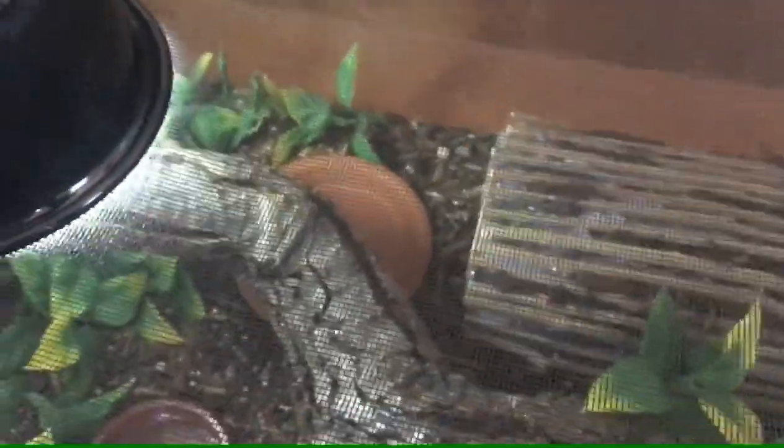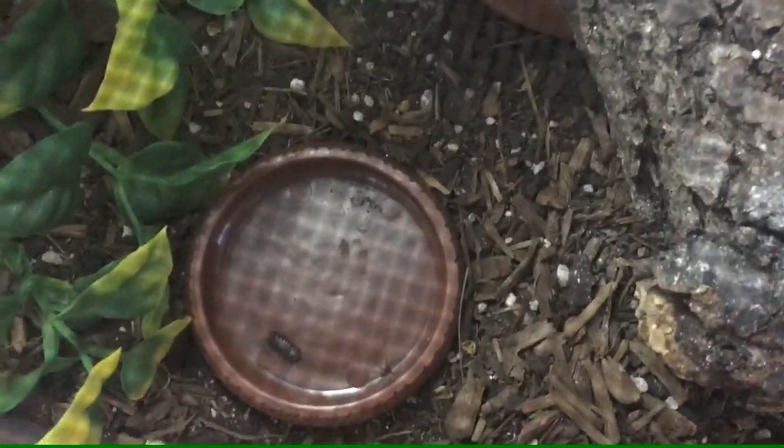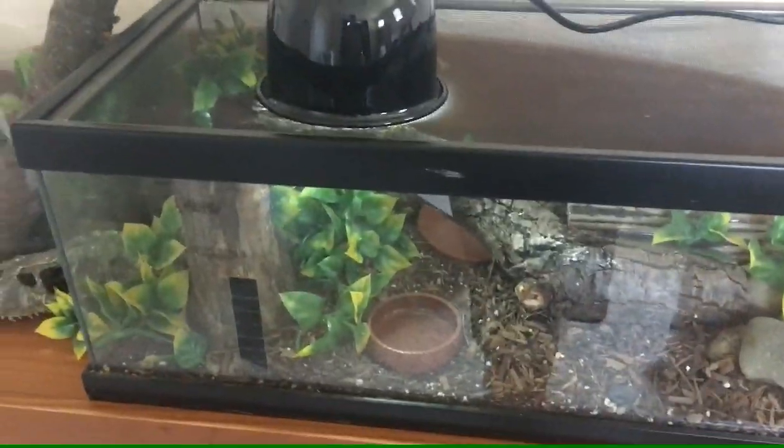They require one hide — this is a hide we made out of sticks and glue. They also need a water dish, preferably shallow, and they should be able to fit in the dish because if they get too hot they're going to need to cool down. They should also have a food dish like this.